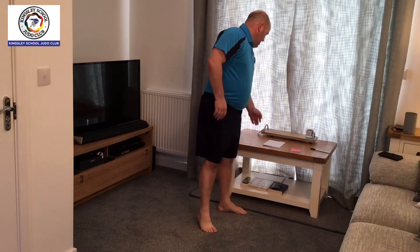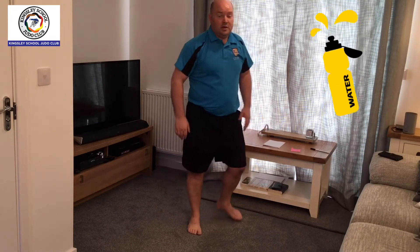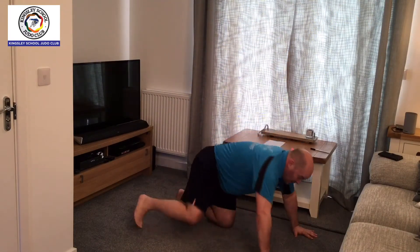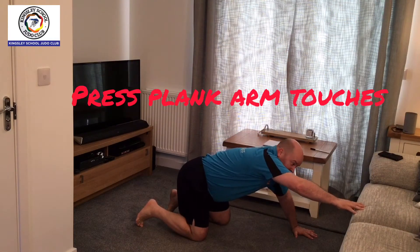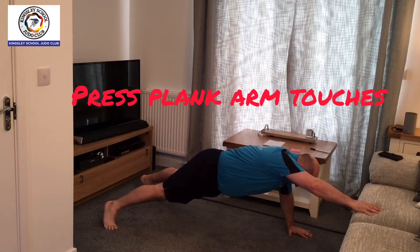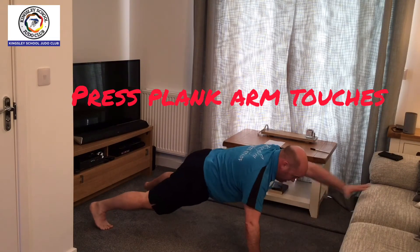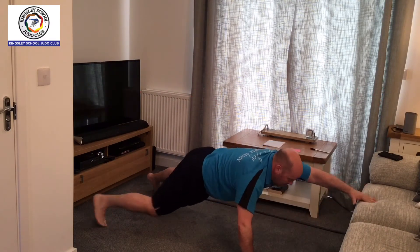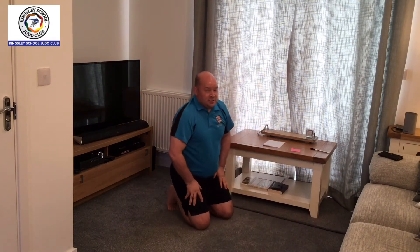From there you're doing the raised press-up position. Use a table or a settee — you want your hands at distance away from the settee or table. Do a press-up, stretch out into a plank, touch the settee. Press-up, touch it.